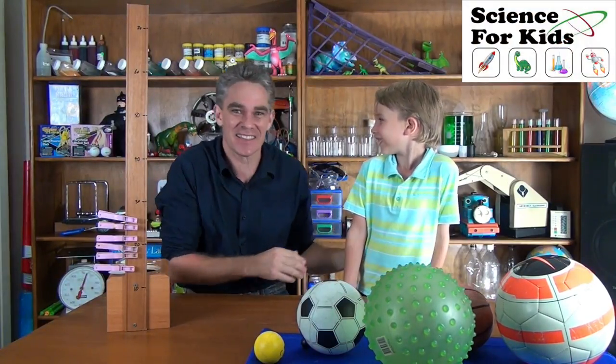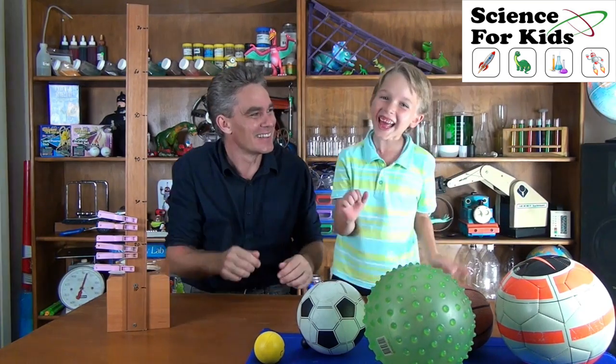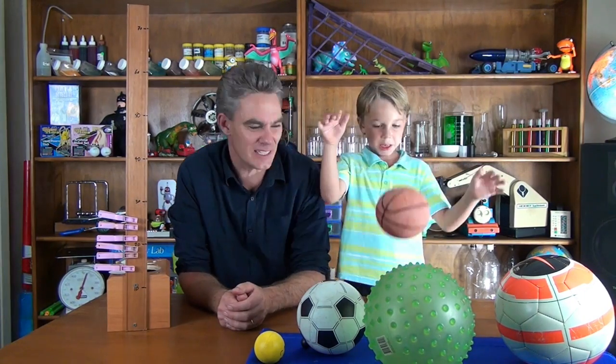I'm Jacob and this is Sam and we're from Science for Kids. Thanks for joining us today. Today we're doing a science fair project just for little kids.